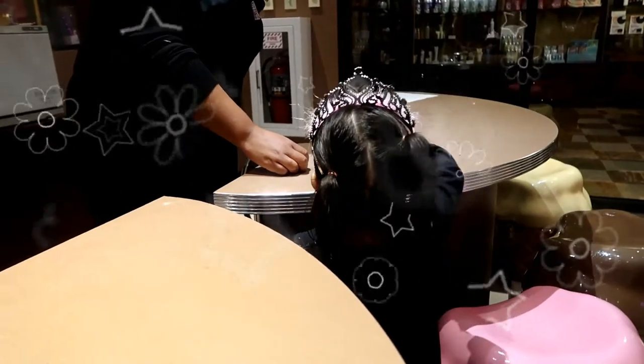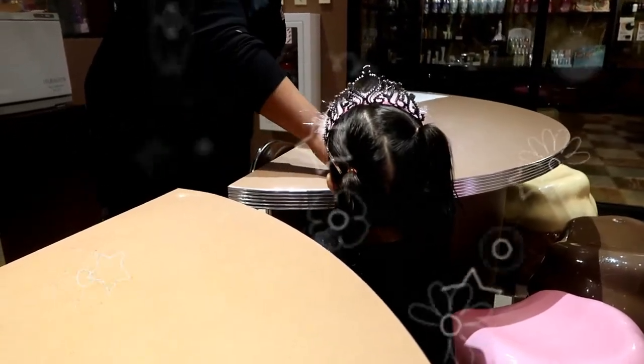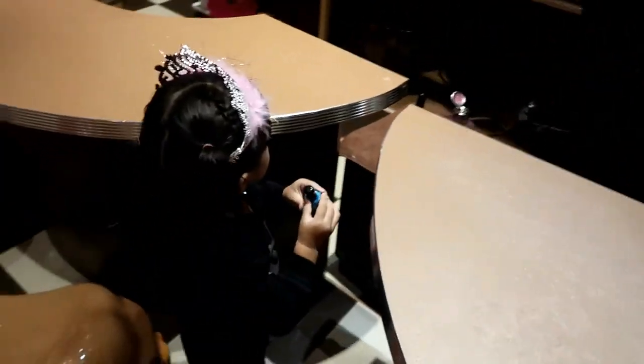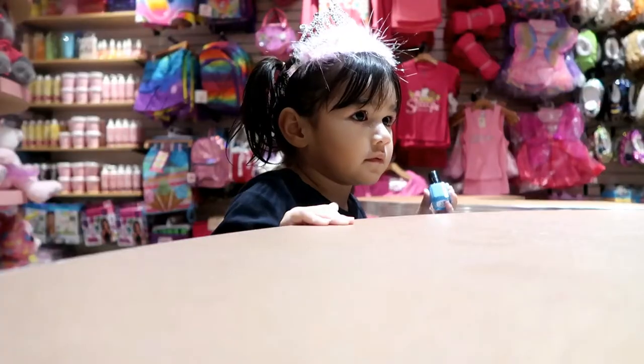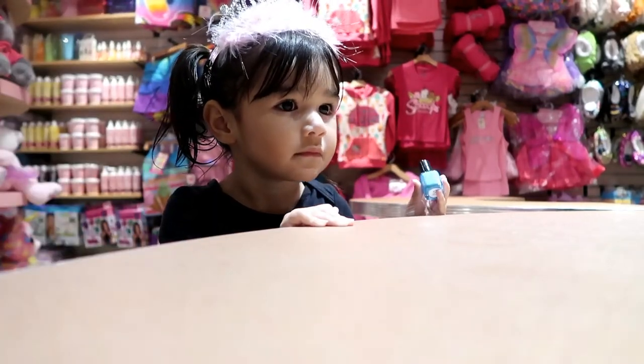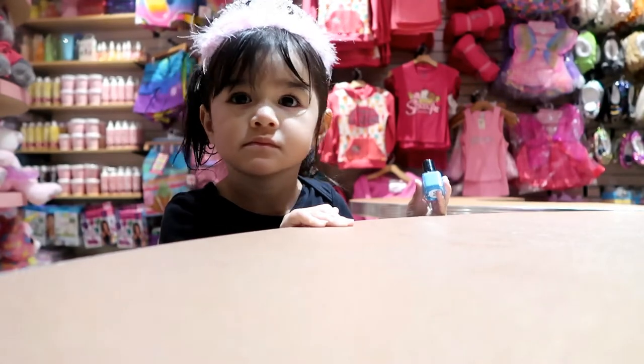What color do you want, Sarah? That one. You want blue? Okay. How old is she? She just turned two today. She doesn't put her hands in her mouth, does she? No, but I'm just scared she won't let you sit enough to let them dry.